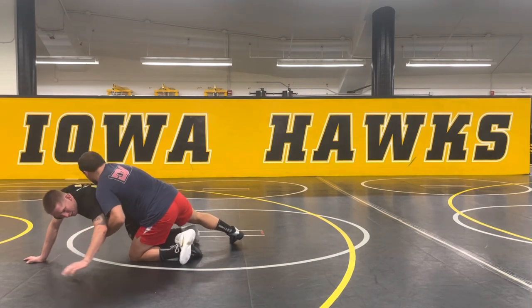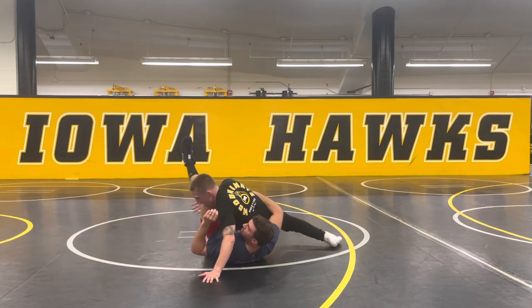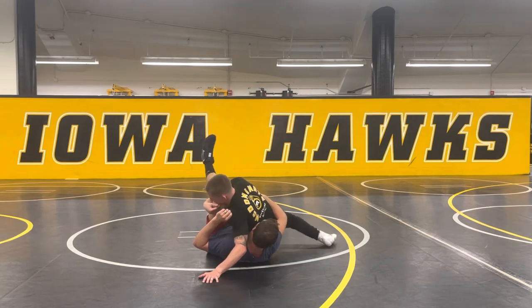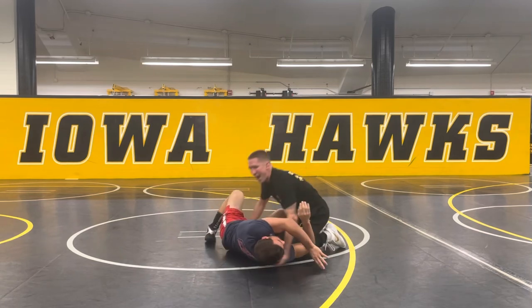So he drives forward. I step, I knee slide, I hook. Once I knee slide and hook, I'm going to run back into him. As I do that, I'm catching this knee, I'm casting over. Now I'm looking at putting Dan to his back.